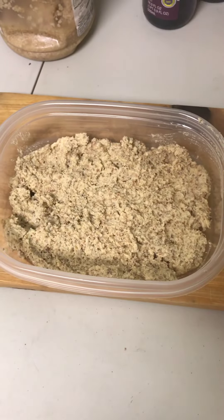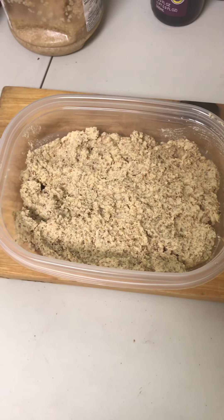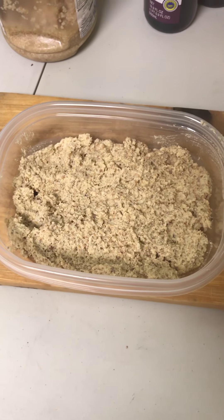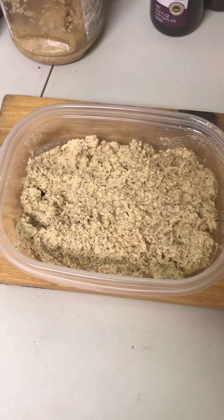So once it comes out of the food processor it's going to look like this. Like I said, it's delicious on breads, it's delicious on meats. Be aware though that it does have a kick to it — yes it does.